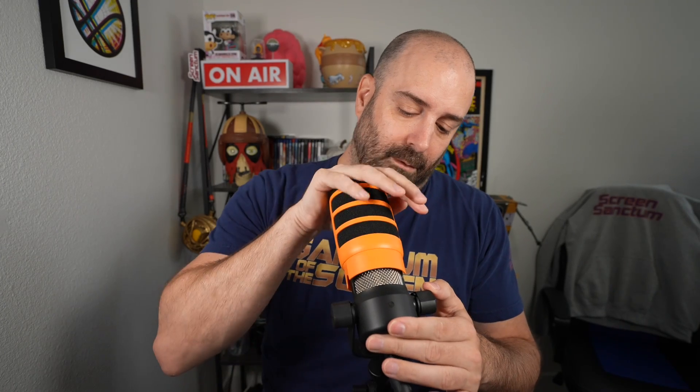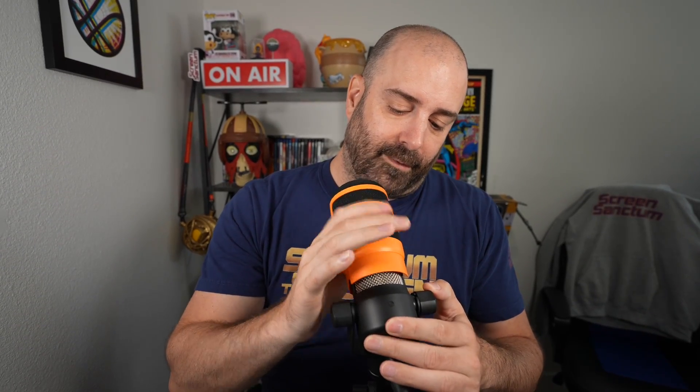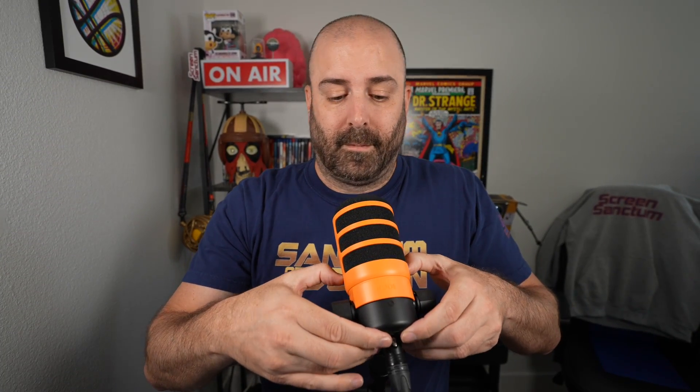Right on — it takes a little to get on, I don't want to break it. All right, cool — so there we have it. This is what it looks like.